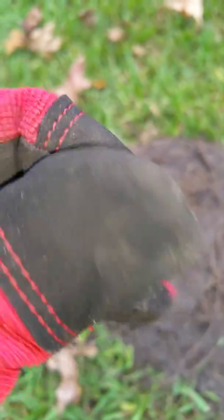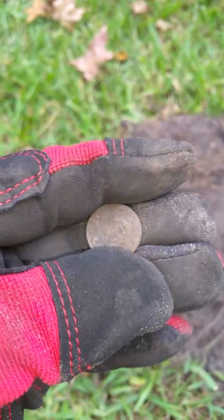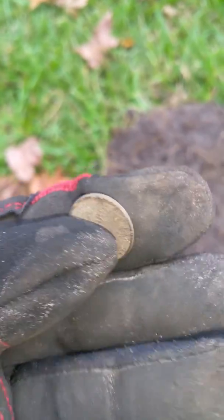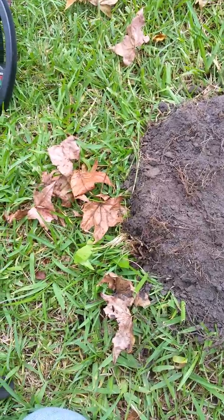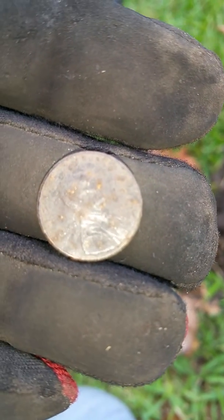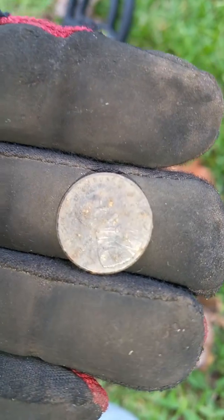See what it is — looks like a penny. It's a Lincoln, and not a wheat penny. I can't tell what the date is. You can probably read the date better than I can — I just can't read it.